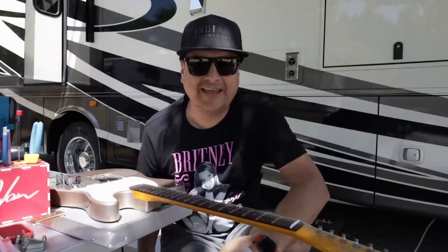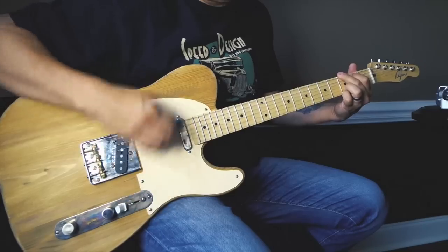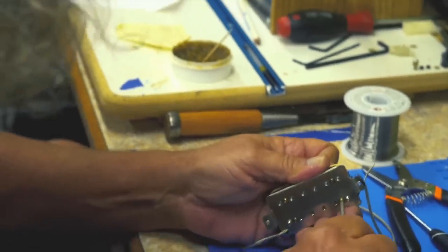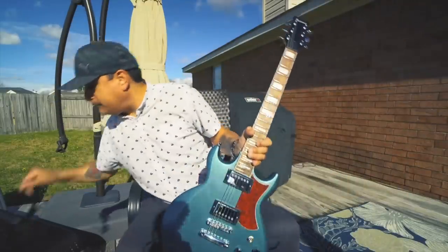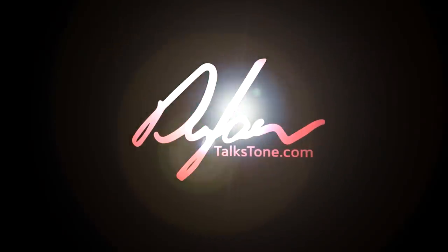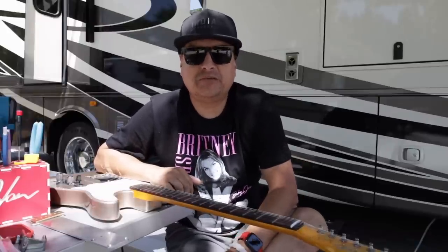So today we're going to talk about sustain and sustain gadgetry on Dillon Talks Tone. What's going on everybody? My name's Dillon, this is Dillon Talks Tone. And we're going to dive into a little bit of a subject.